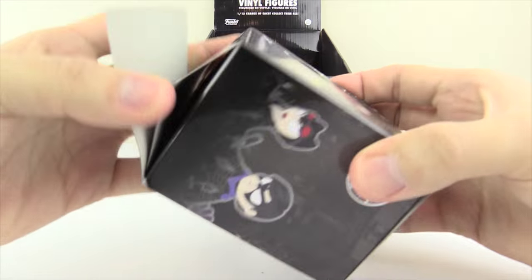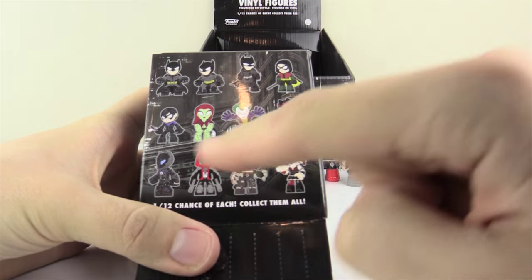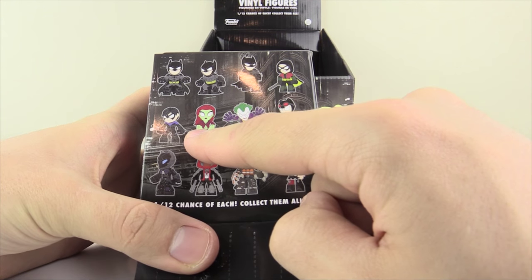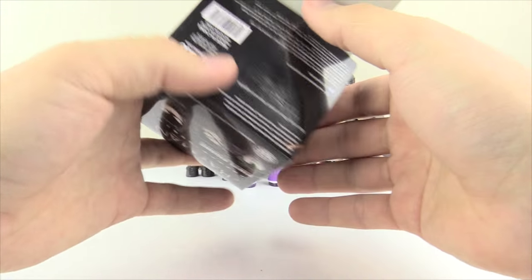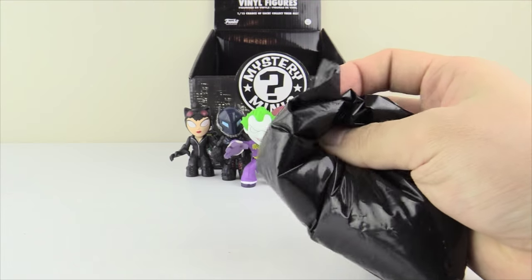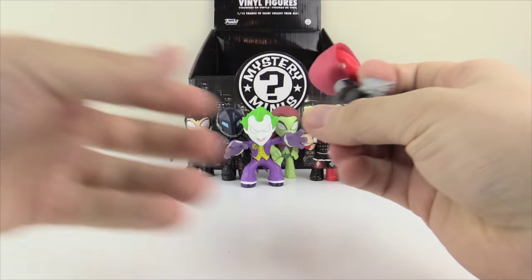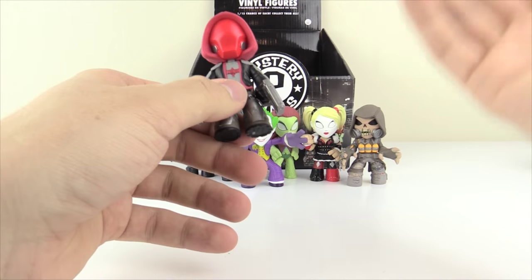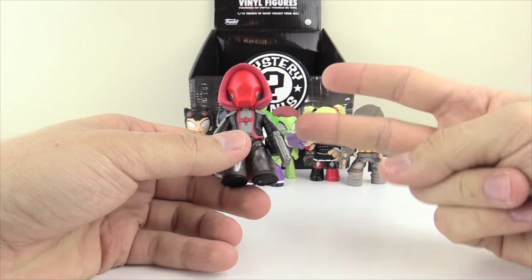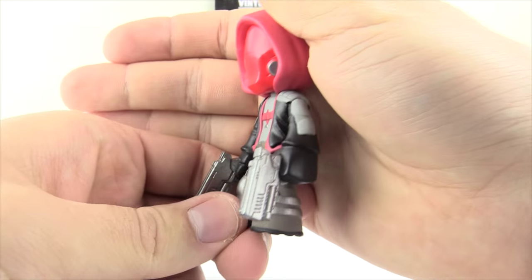So far we've got Scarecrow, Arkham Knight, Harley Quinn, Joker, Catwoman, and Poison Ivy. The next six figures should be the entire Bat family plus the Red Hood. First box from the lower layer — eyes closed — I feel two blasters, so I'm gonna guess Red Hood. Three, two, one — yes, of course, the Red Hood! Looking very very cool, dual wielding like an absolute boss.